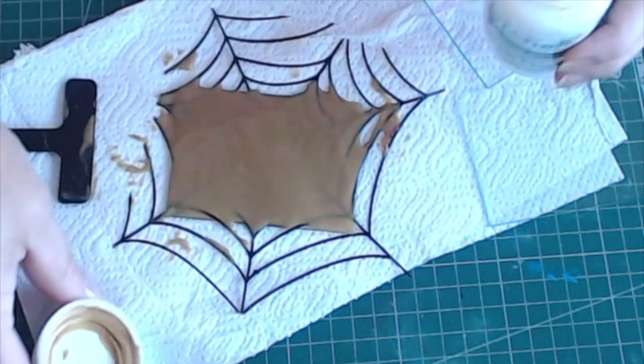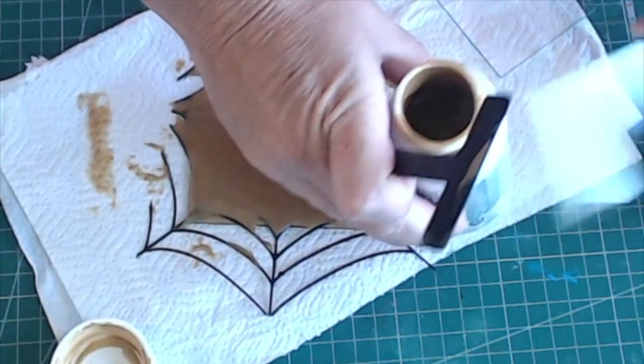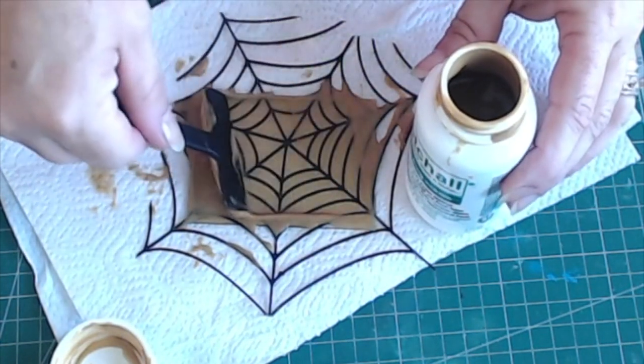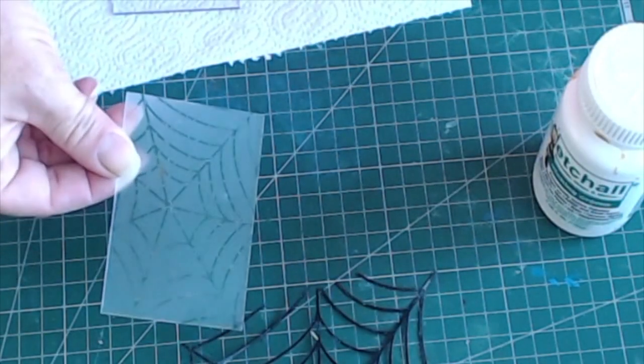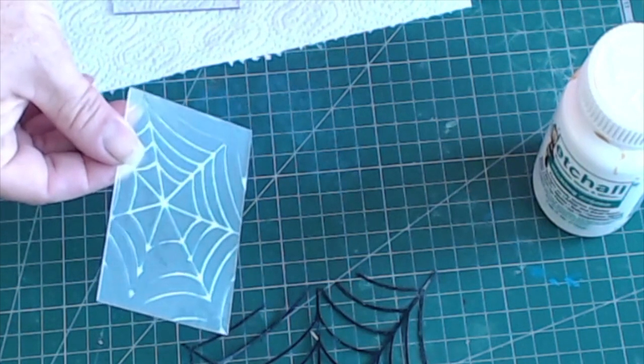After the 15 minutes has passed, use the squeegee to return the cream to the bottle for reuse at a later time. Remove the stencil from the glass and wash the glass thoroughly. The result is that the area around your Spiderweb stencil has a great frosted finish, perfect for the lantern.